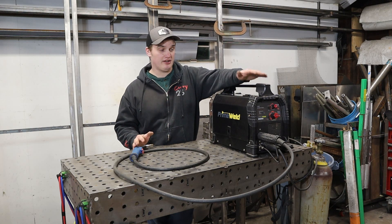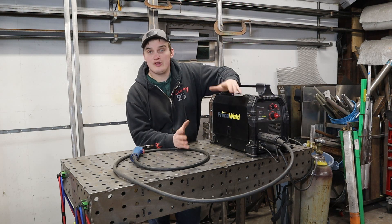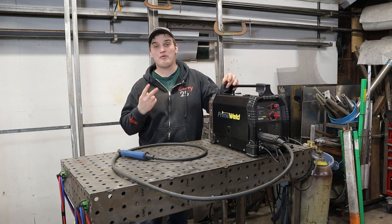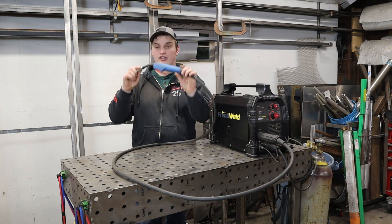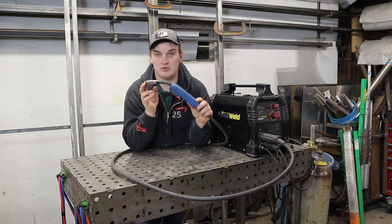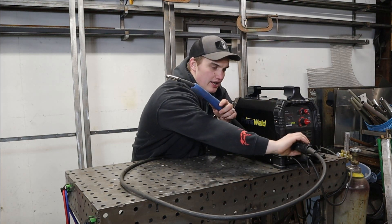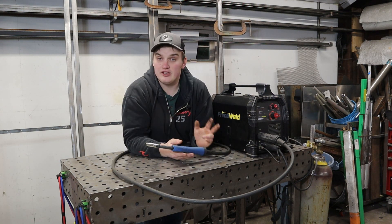Overall this has been a great machine — I would definitely purchase it again. These things are very reasonable and very capable for the price point. That brings us to the second generation MIG 180. There are two primary things they changed on the gen two. Number one is the torch: this gen one has a Binzel torch, and the newer generation comes with a Tweco torch, which is a little better quality, easier to get consumables for, and more robust. I believe it also has a strain relief system coming out of the front of the machine to help protect it.